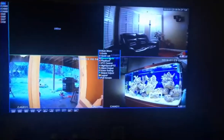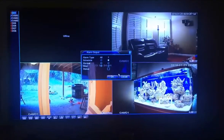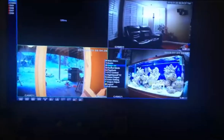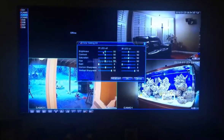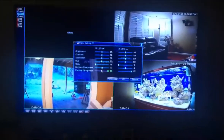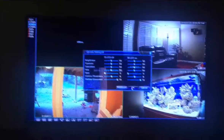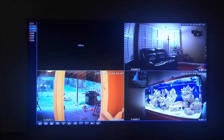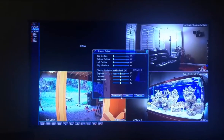Sorry for the shaking — I was trying to record and go through the menus at the same time. It's got so many features, it's not even funny. You can adjust everything: contrast, brightness, and more. I'll probably buy four more cameras to add to the system.